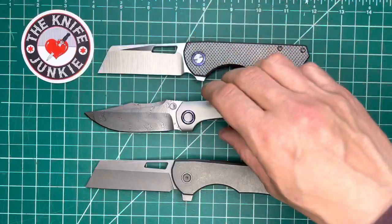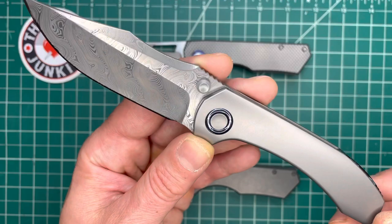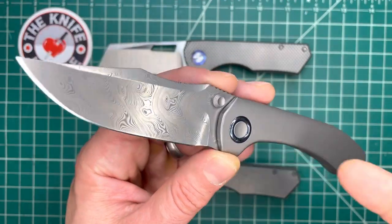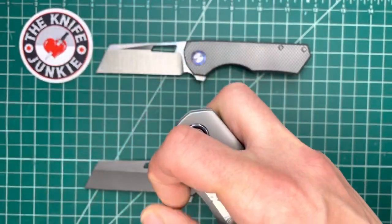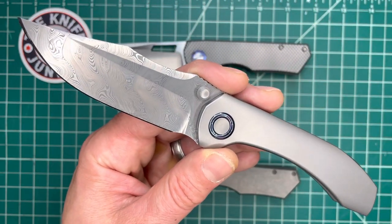Beautiful knives. Brian Brown — check him out and check out the podcast, I'll link it below. Great guy and such a cool knife. Don't be surprised if you see one of these in the collection sometime soon. All right, take care.